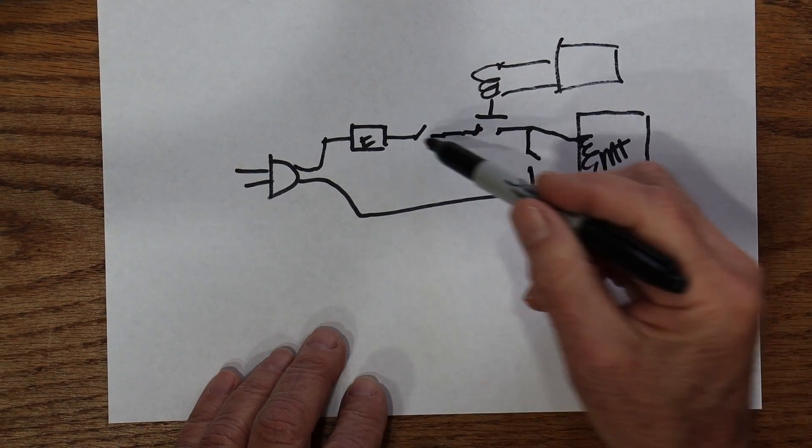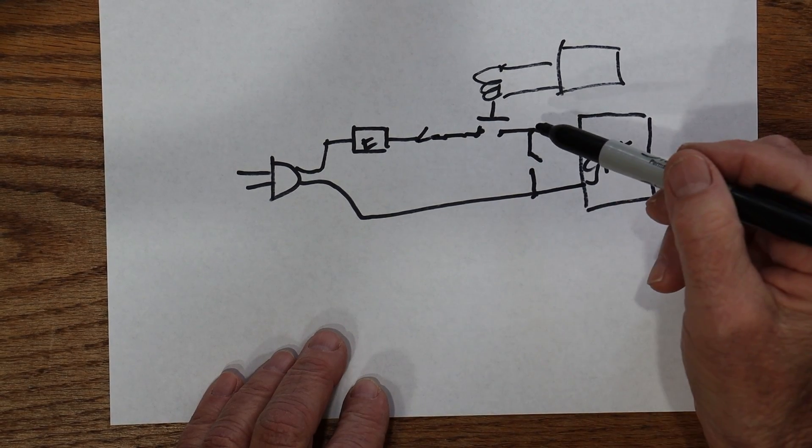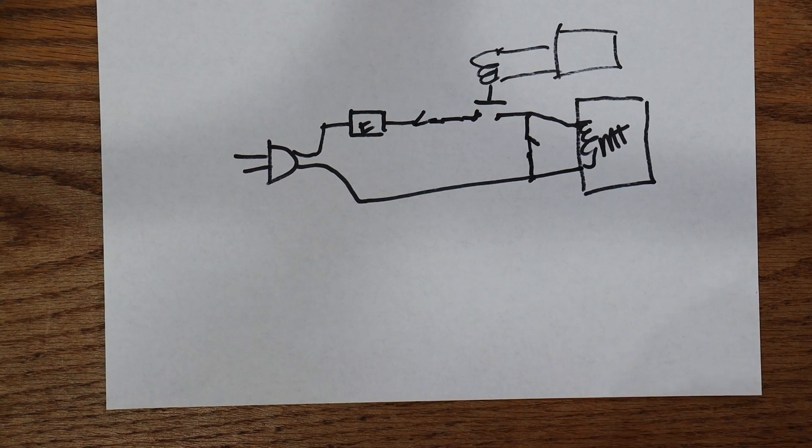The reason it's there is in case the door is open but this switch has failed and it's closed, and the microwave tries to turn on — this monitor switch will be closed and it will blow the fuse, basically sending you to the repair shop.